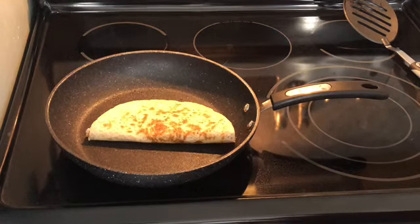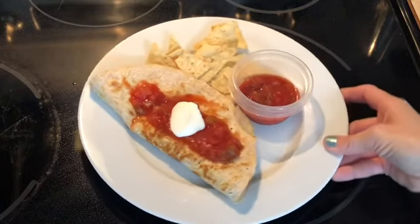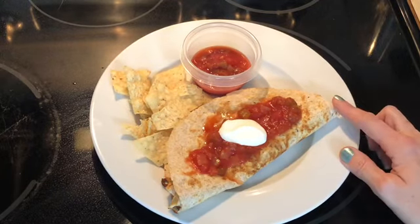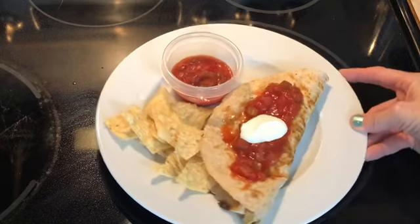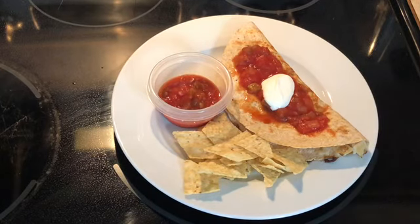Here you have it — your two smart point quesadilla! When I originally pointed this recipe out I made a small mistake: the only thing with points in the original version would have been the wrap, because fat-free cheese is zero points, making it one point. Since I used the Trader Joe's mozzarella it came out to two smart points. So this is my five smart point lunch — looks delicious, right? I'm going to sign off so I can enjoy this while it's hot. I hope you enjoyed today's video and try making this yourself. If you want more quick easy Mexican food recipes, put 'Mexican food' in the comments — see you next time, bye!